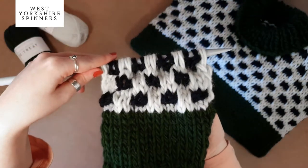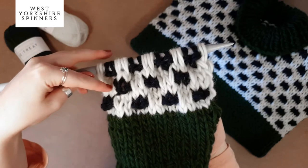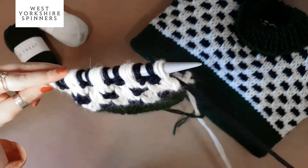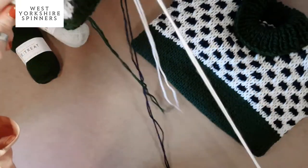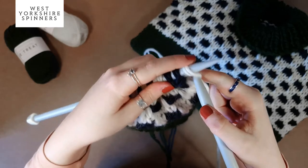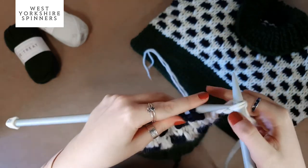Just pull the stitches so they're nice and tight. Next we're going to work two rows of stocking stitch in the white — just knit all the way across to the end of the row.